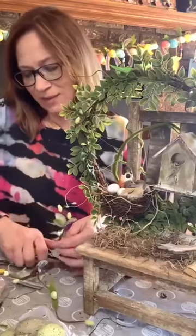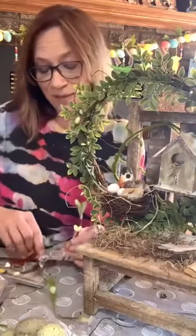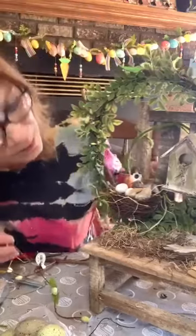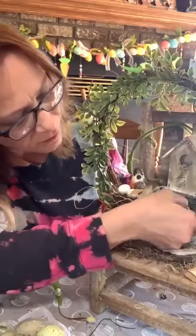These are pussy willows — also from Hobby Lobby. I got them when they were 50% off and they were $9.99, so 50% off of that. We'll just add another one down here.